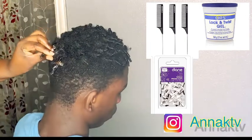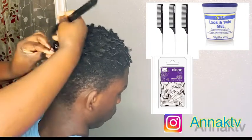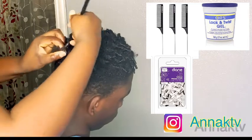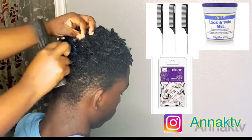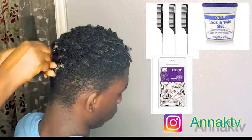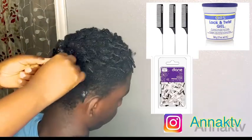If you want to know how to start locks or dreadlocks, I have a video you can go check out. Please help me and watch this video all the way to the end so you can see the result.